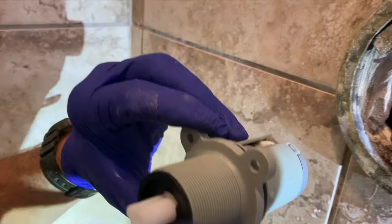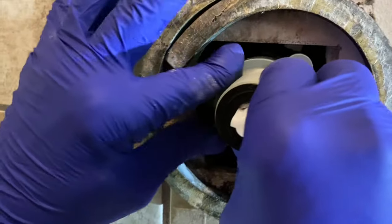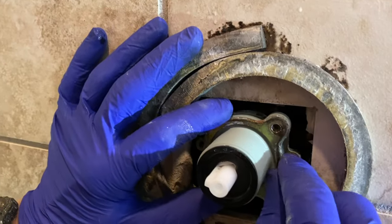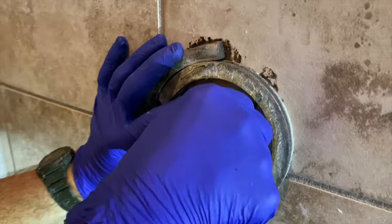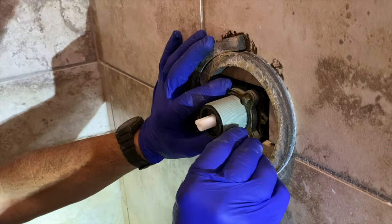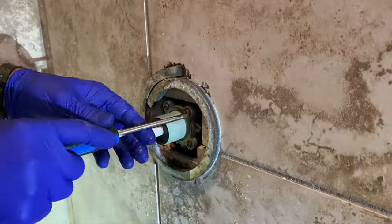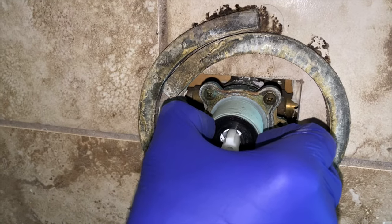That little W-looking piece on the bottom that you see on the new cartridge always goes on the bottom. Now with the new cartridge in, reinstall that retainer plate and run your screws back down. The foam around there is in amazing condition — when everything gets tightened back down, that's what keeps the water sealed out from getting behind the tile.